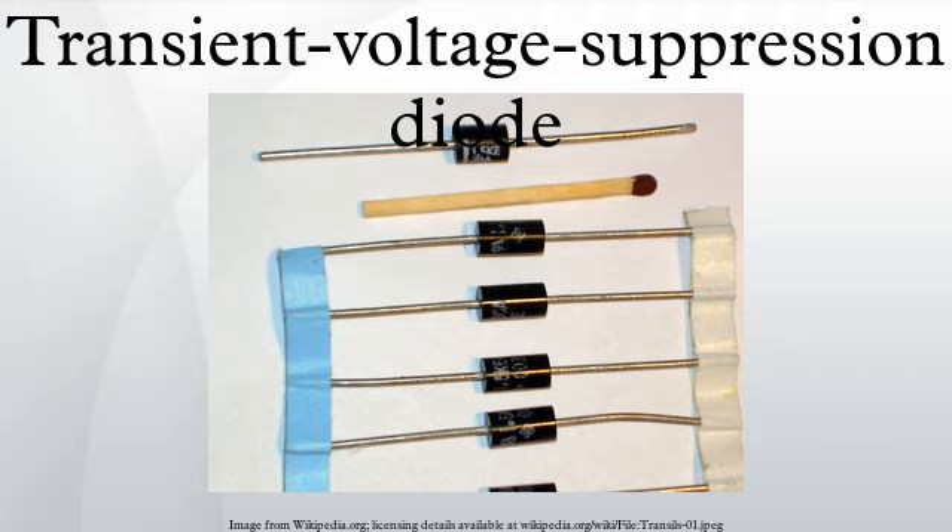Transient voltage suppressors will fail if they are subjected to voltages or conditions beyond those that the particular product was designed to accommodate. There are three key modes in which the TVS will fail: short, open, and degraded device. TVS diodes are sometimes referred to as transorbs, a Vishay General Semiconductor registered trademark.